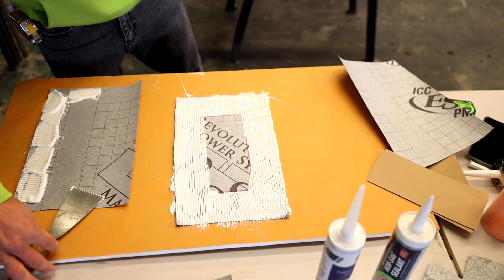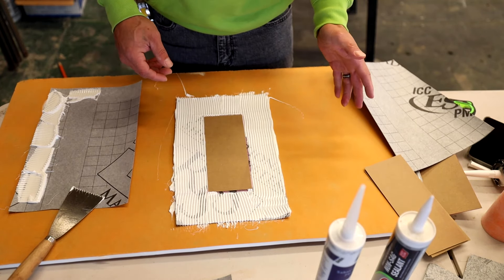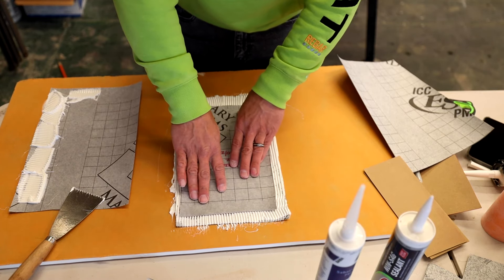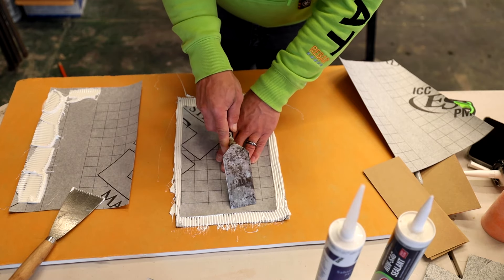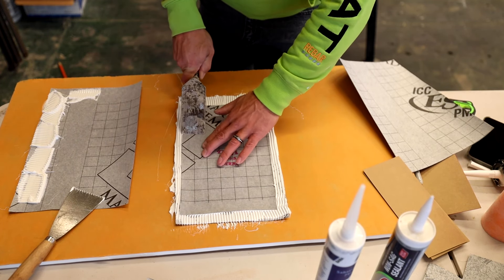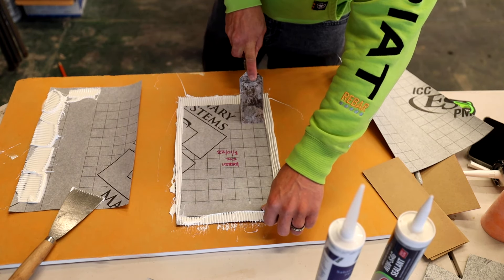You might be asking why I am doing this. Well, this is the way they do it in Europe — this is their code. They cannot use thinset to bond sheet membranes together. So there's my cardboard going right in the middle, and now the cover sheet is going to go right over it. I'm going to embed that top sheet really well into the bottom sheet, into the sealant, doing my best to really get full coverage underneath the membranes.